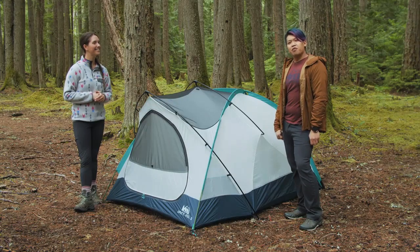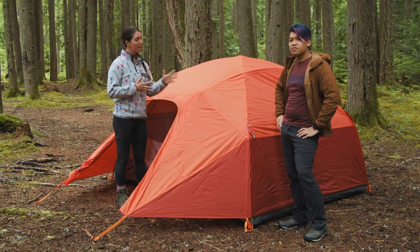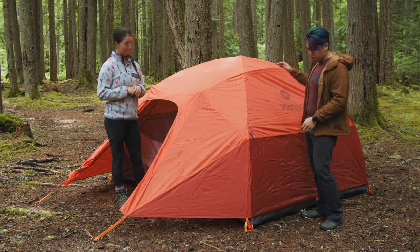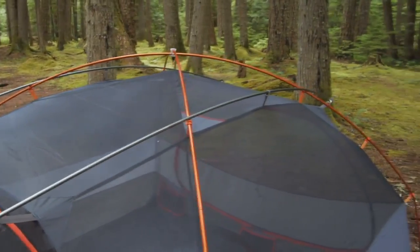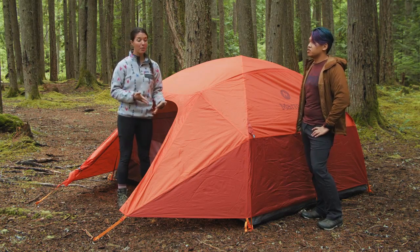Our next category is the best tent for families, and that's the Marmot Limelight 4. If you're backpacking with a family or young kids, the Limelight 4-person tent is about the closest to car camping comfort you'll get at a backpackable weight. It weighs about 8.5 pounds packaged — 7 pounds 15 ounces minimum trail weight — and that does include the footprint. Since you'll likely be going with a group, you can divide up the fly, body, and poles to share the weight. There's a ton of interior volume, two-door entry, and two large vestibules that are massive, giving you a ton of covered exterior space for storing gear.